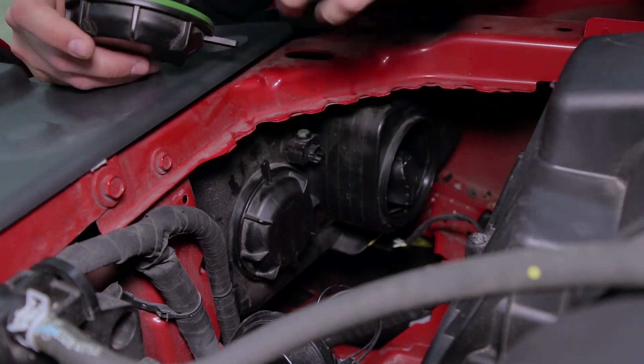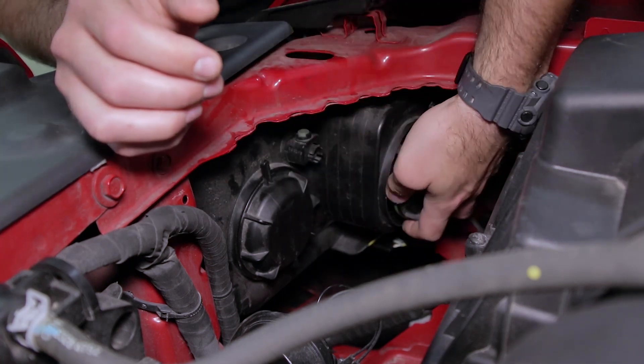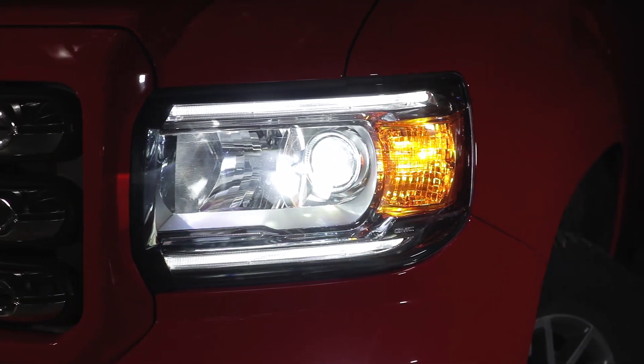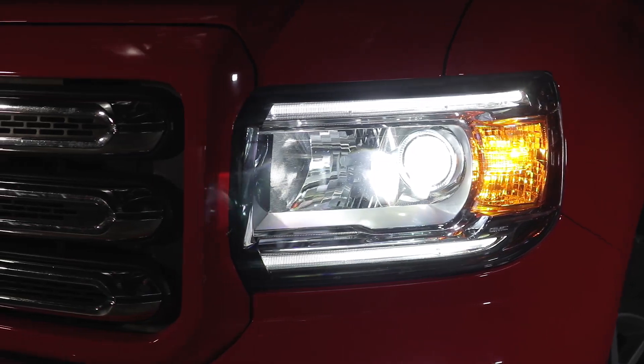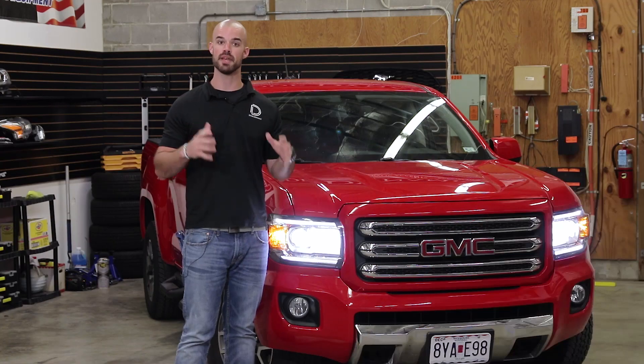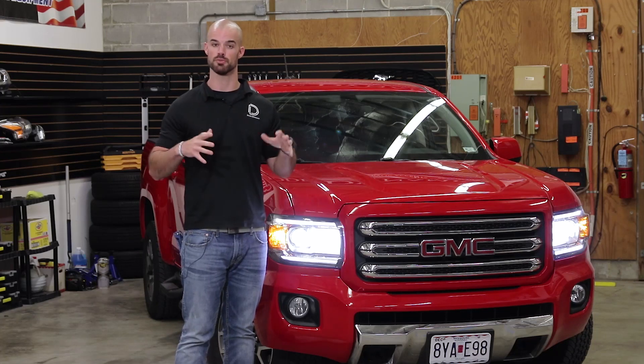These Canyons are very easy trucks to upgrade. Then we'll repeat all these same steps on the other side to finalize our installation. With our SL1 LED headlight bulbs installed we'll not only enjoy a much more modern look that fits the overall presence of the GMC Canyon but a big measurable jump in usable light output.